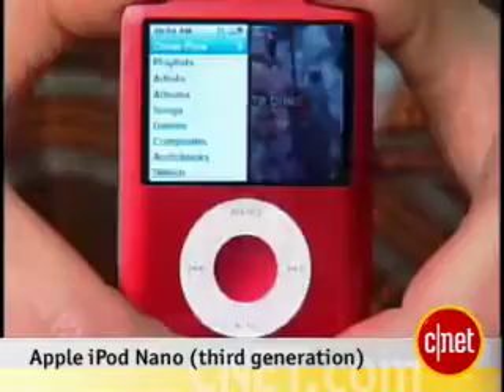Hi, I'm Donald Bell, Senior Editor for MP3 and Digital Audio, and today we're taking a first look at the new Apple iPod Nano.